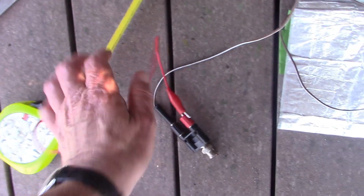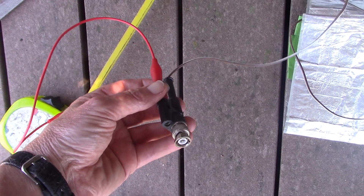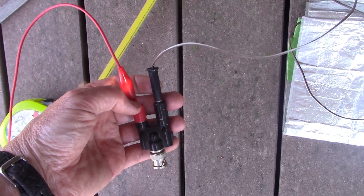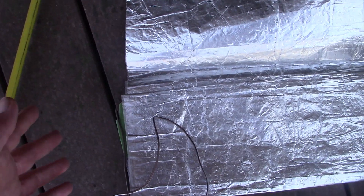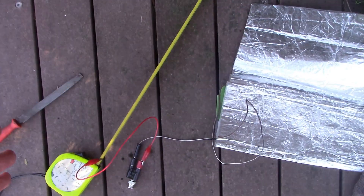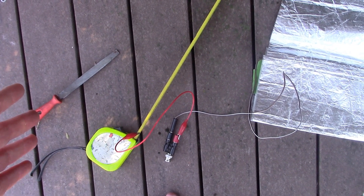That will be trial and error. Just leads with alligator clips going into the BNC socket, and then this is the fold-out ground mat and I can put that under the towel that I will sit on.